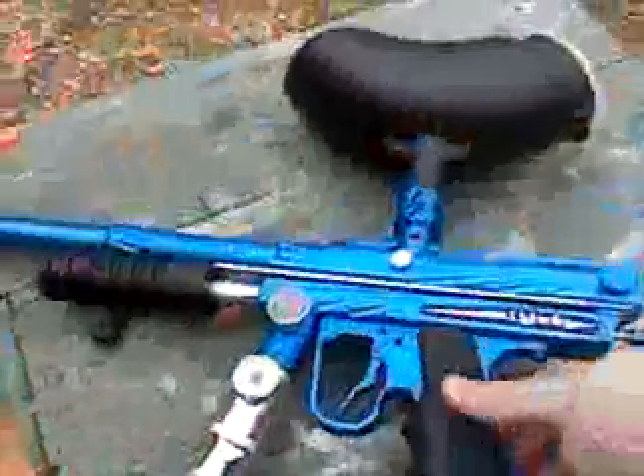I'm going to shoot it now. I'm just going to put this down for a second. All right, let's see if I can hold this here. I'm going to cock the gun.